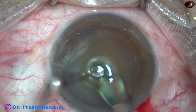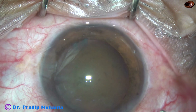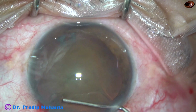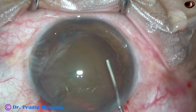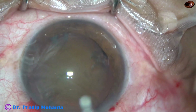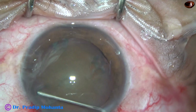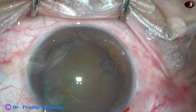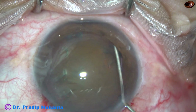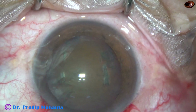Hydrodissection is done with the help of a 27 gauge cannula and BSS. If we can't see the fluid wave, we can make out that the nucleus comes forward. We just have to tap onto the nucleus to release any fluid that may build up behind the nucleus. And now the nucleus is mobile.